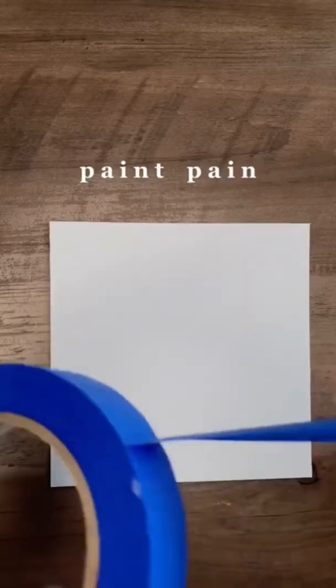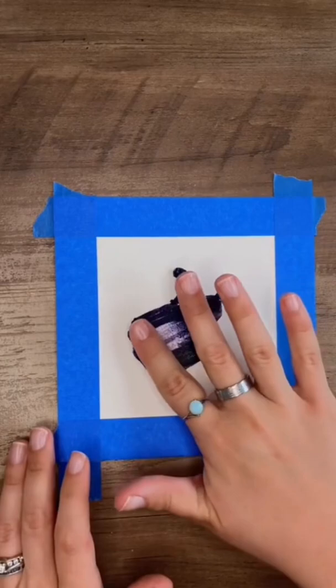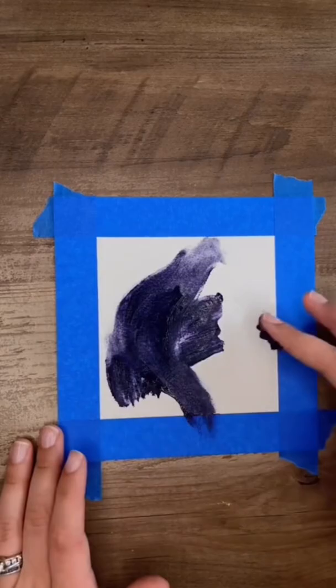If you've never tried art therapy before, here's an easy prompt to get started. You take some kind of physical feeling of pain, stress, or tension and put it onto the paper. Today I had a headache, so I used finger painting so I had a more physical way to fully transfer the pain onto the paper.